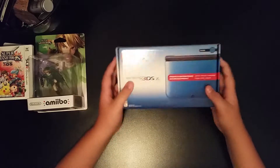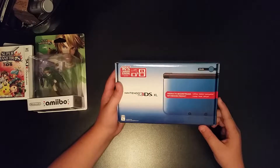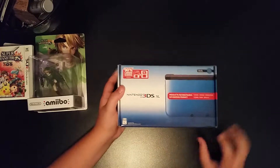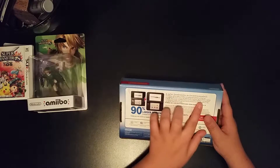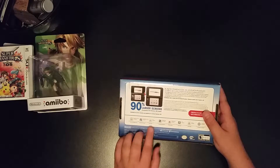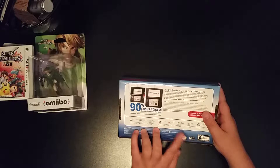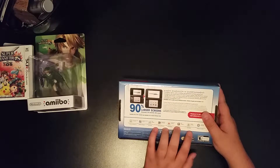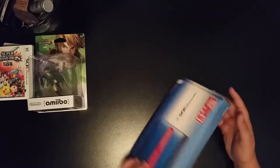Now let's check out the box first. 90% larger screens, 3D mode. Let's check out the back: New Dimension of Entertainment, 3DS Camera — you can take 3D pictures — Meme Maker, Street Pass Meme Plaza, 3D Sound, AR games — that's augmented reality — Face Raiders, I've seen my cousin play it on the 2DS, and internet browser. This is just seven weeks, so let's get into it.